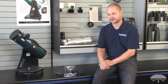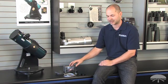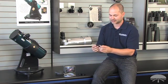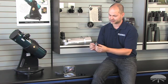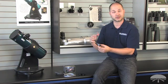Hi, I'm Kent with Orion Telescopes and Binoculars, and this is the Orion StarShoot AutoGuider Pro Monochrome camera. It's a new camera for us. It's got the same form factor as our all-in-one camera — very small, lightweight, inch and a quarter. But this is a monochrome camera, which means it's going to be a lot more sensitive.